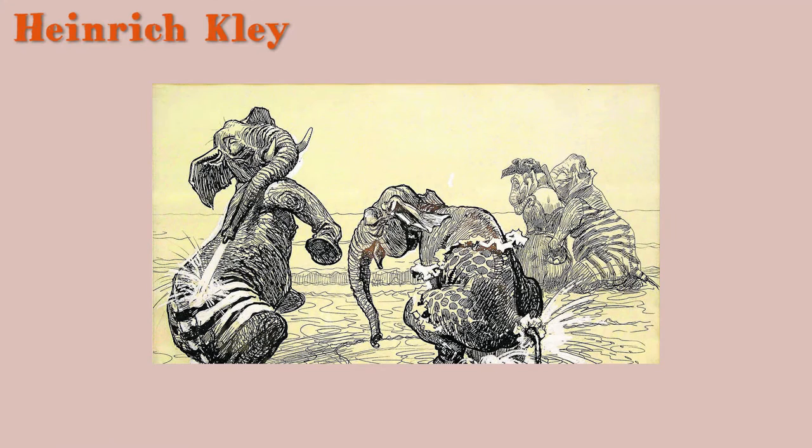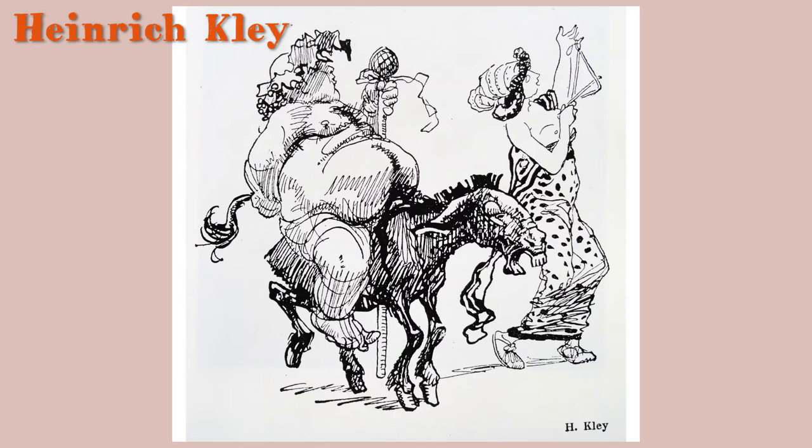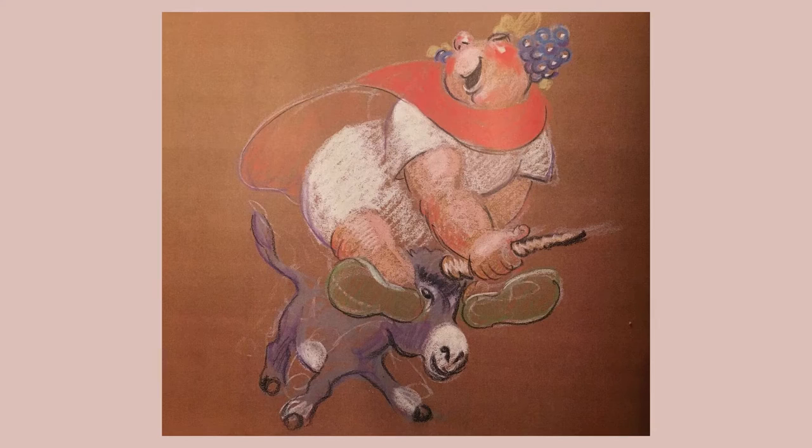When I looked on the internet and searched for Heinrich Kley, I found great illustrations with animals dancing and animals in human poses. You can really see that the Disney artists were inspired by Heinrich Kley — especially this drawing I found of Bacchus on a donkey.